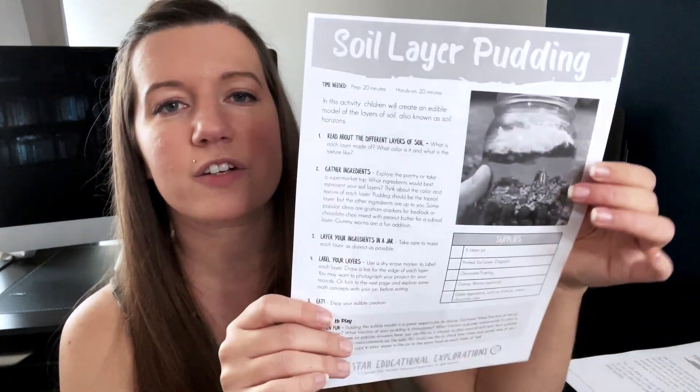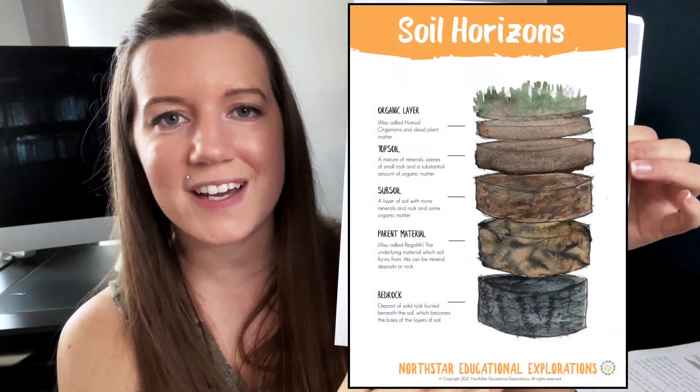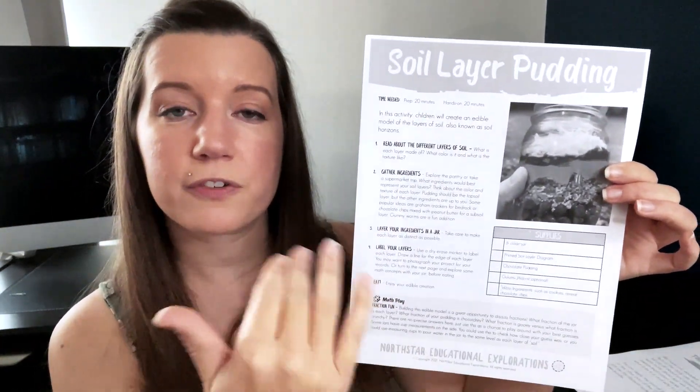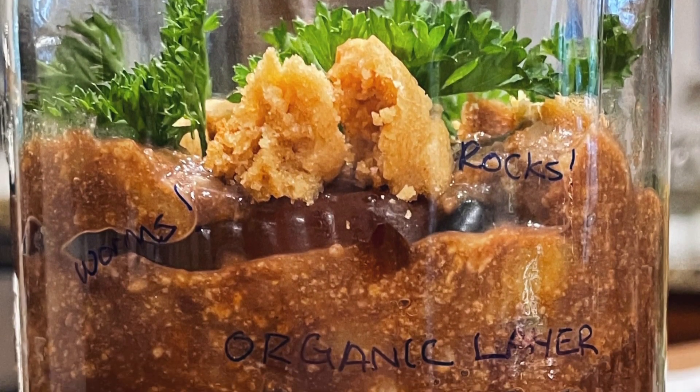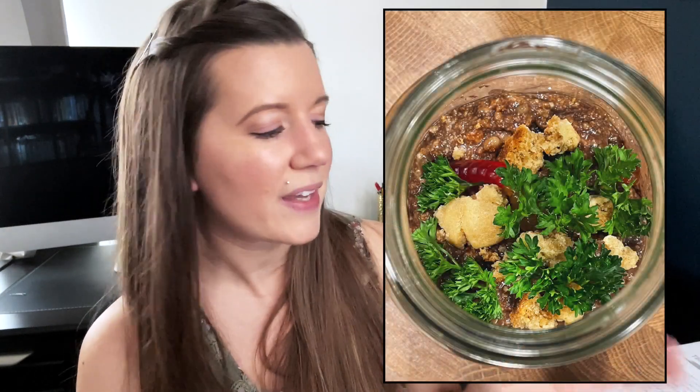At the end of our unit study week we did the freebie on their website — a soil layer pudding jar activity. It has a nice color diagram of all the different layers of soil and the importance of each layer, then you're prompted to build a jar with different layers. We did solid chocolate for the bedrock layer, crushed graham crackers mixed with peanut butter and pudding for other layers, and included gummy worms on top for organic matter. It was really fun to make.